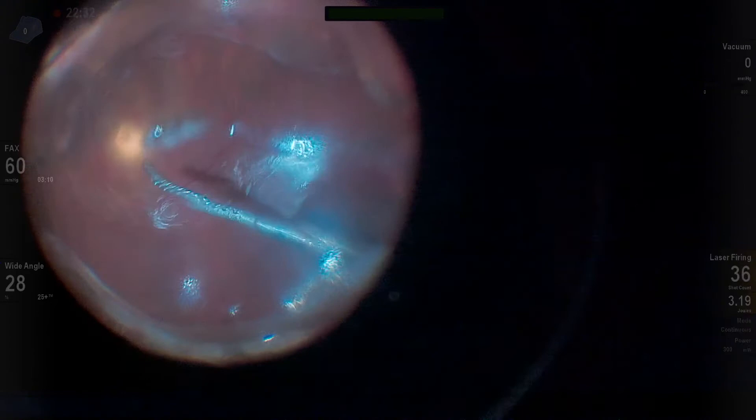Now, I normally will take out anterior retina, but in this case the retina laid flat on the buckle, and there was plenty of it, so I just laser it confluently.